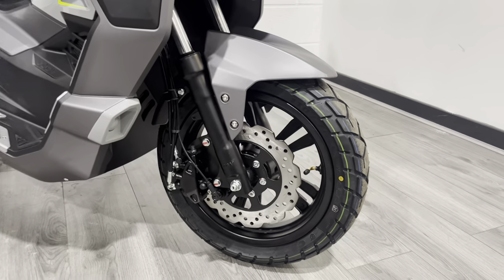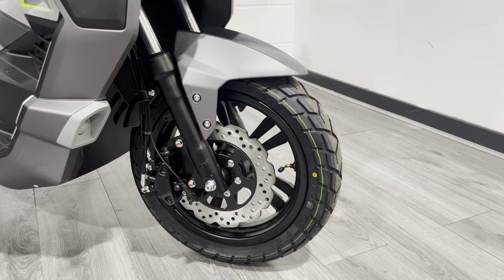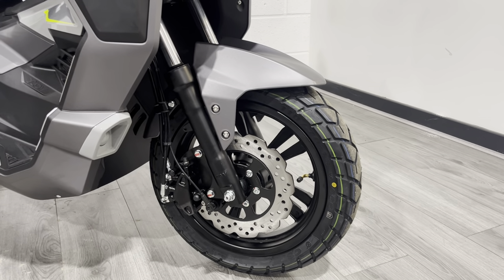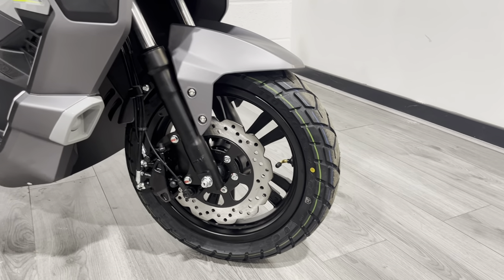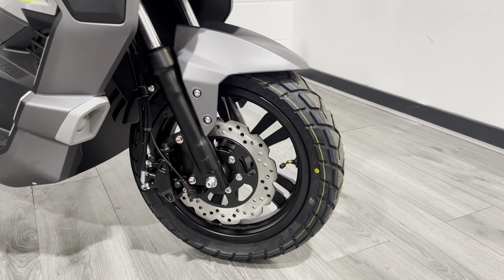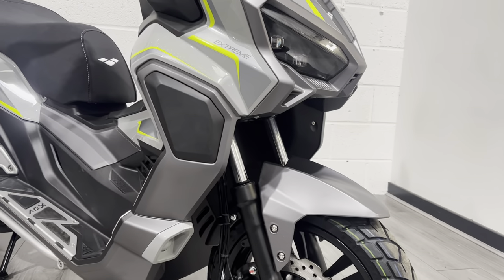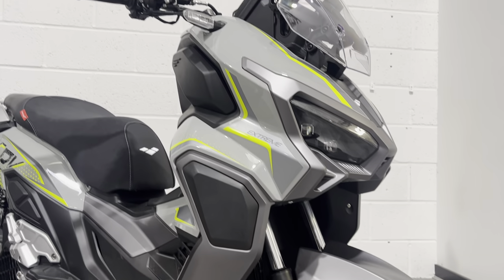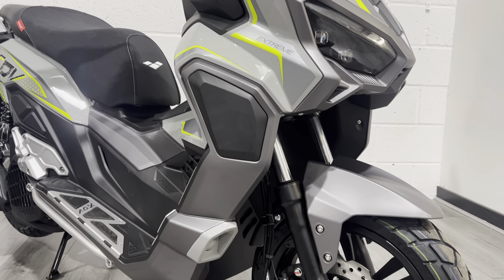Starting at the front, you've got these all-weather tires that kind of look like an 80/20 tire but they are very much road-biased. There's a single wavy disc on this side — that's a nice touch — and just a single caliper here as well. You've got 90-degree valves, which is a nice thing to have on smaller wheels as it helps you access the valve to pump up your tires. As you can see, you've got telescopic forks here — they look quite long travel and go up really quite high.